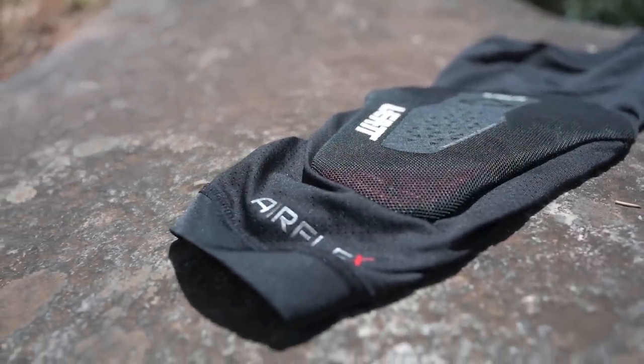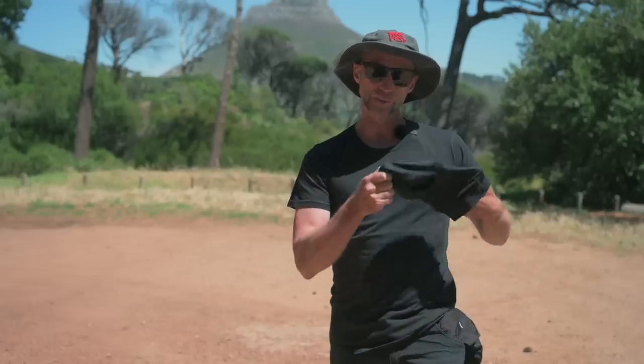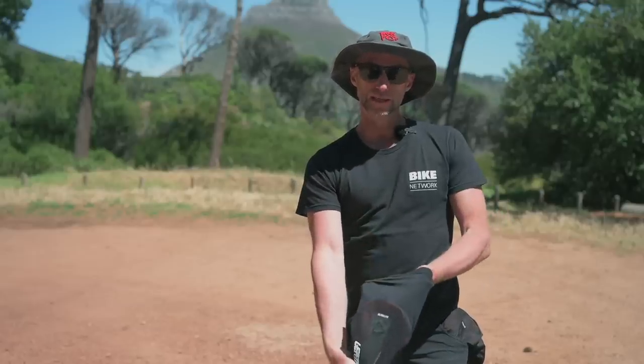My tip with this one: run the gripper at the bottom quite high up your calf. That way it doesn't pull the knee pad down as you ride.